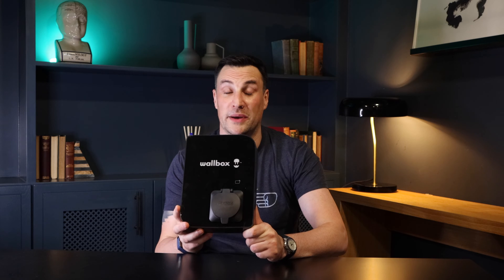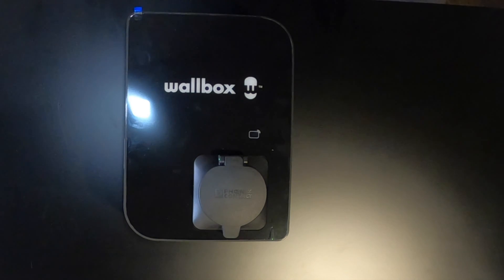Welcome back to the channel. For our next installment in the EV charger series, we're back with a Wallbox — and it is the Copper SB. For those who want to know what the SB stands for, it stands for Socket Business in Copper SB.